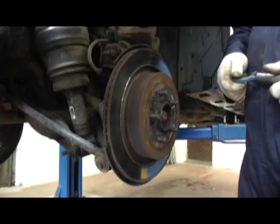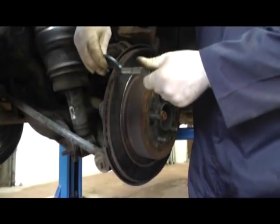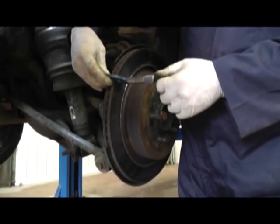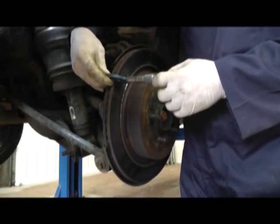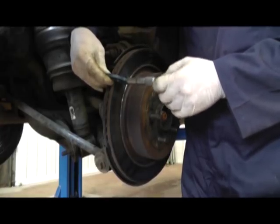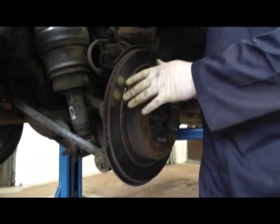Whenever we're doing brake pads it's always good to check the condition of the disc and to measure the thickness of the disc itself. Here I'm measuring the disc thickness and if it's under the manufacturer's recommended thickness it must be replaced — it shouldn't be used. So this one has checked OK but it's damaged and we shall replace it.